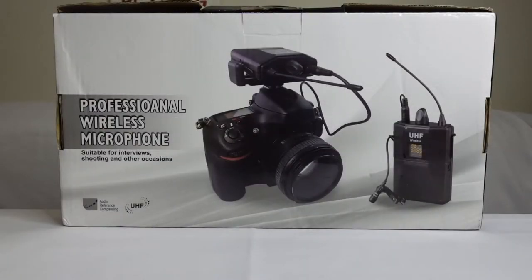Hi everyone, welcome back to our channel. For today's video we are going to unbox our professional wireless microphone, suitable for interviews, shooting and other occasions. This is very affordable — we purchased it directly from the manufacturer in China and they shipped it here in the Philippines. We've used it for more than a month now and the wireless microphone performs well.